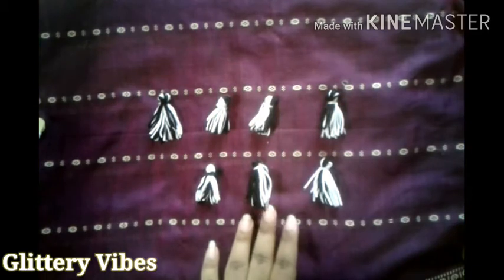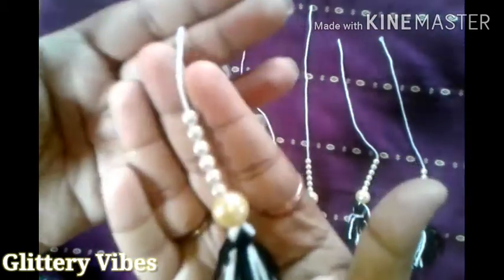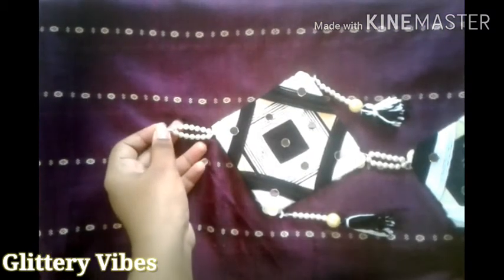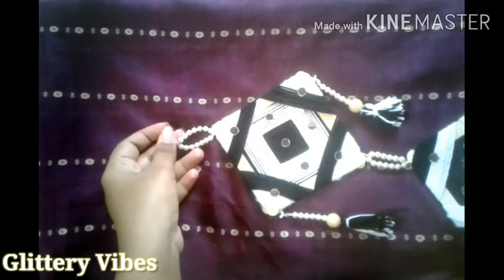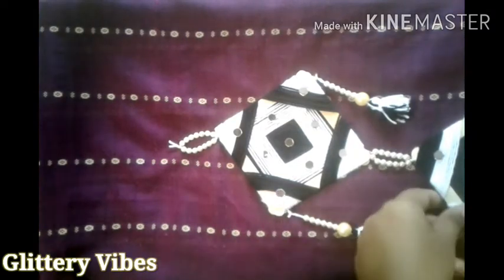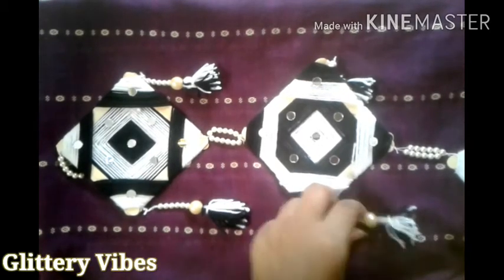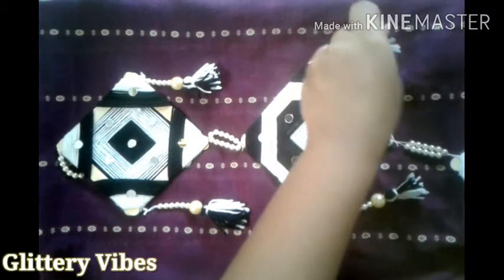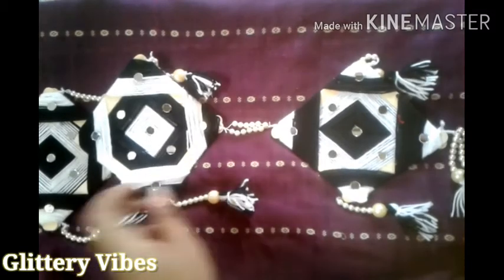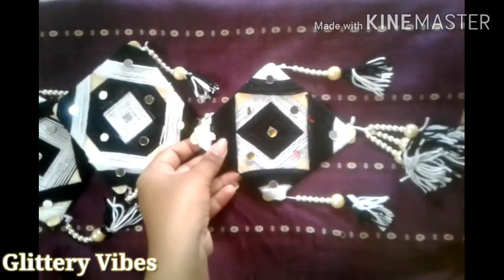Here are a few tassels I have made. In those tassels I've added some beads — or you can put motis — and tied them over the corners to make it look beautiful. I have done this to all three squares. You can tie them with the help of a needle, and this is how it will be looking.